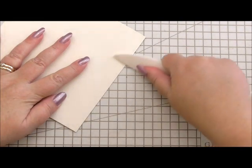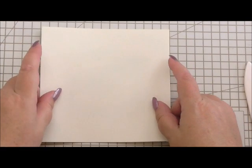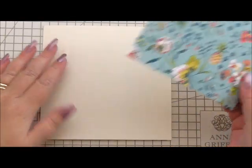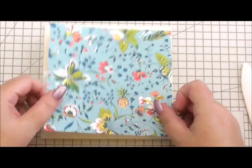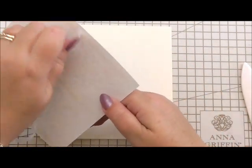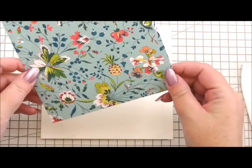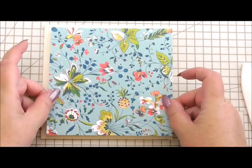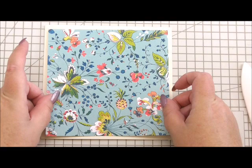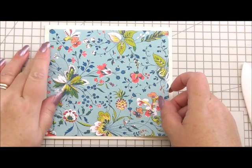Now we're going to move to the outside. I'm just going to make sure that's still a good sharp fold. The first thing I've got for the front of the card is a base layer taken from the Charlotte collection. I've got double-sided tape on the back of it, so I'm just going to pop that on and position it so it's central with a nice border around the edge — I haven't taken it to the full size of the card.